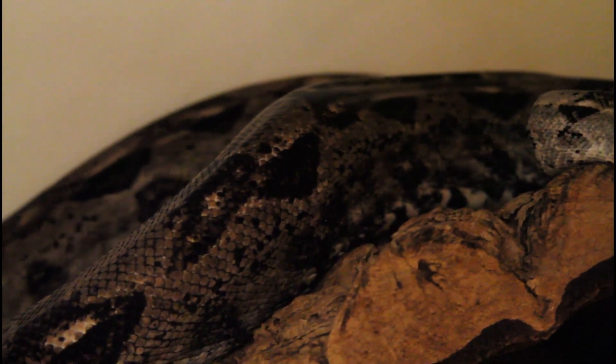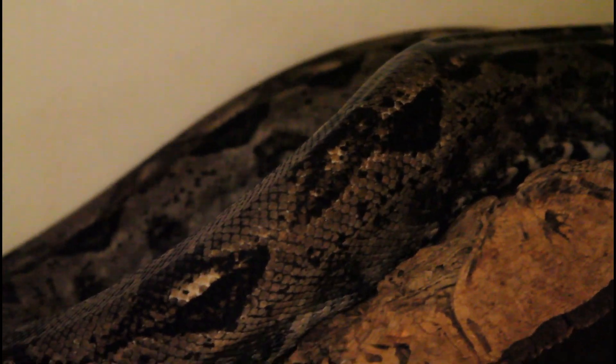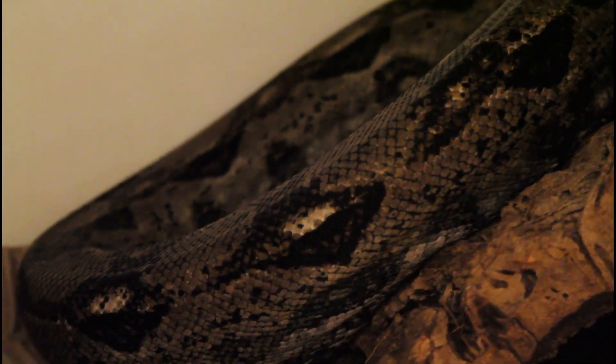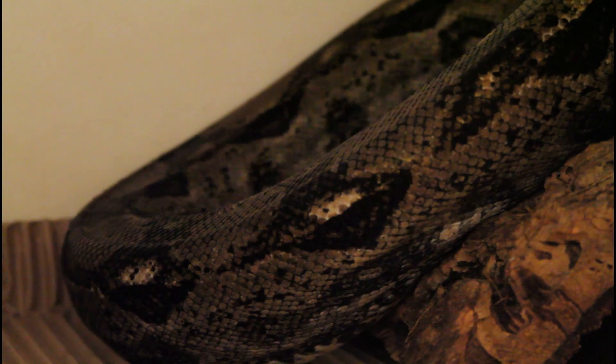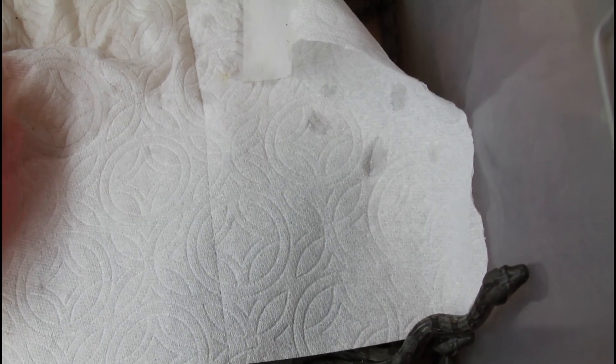This female has done a real great service for the boa hobby here in the United States with her five or even six litters. She was actually born in 2005 — a real great contributor to the boa hobby. She really deserves a nice rest. I'll give her a rat tomorrow and she'll hopefully put the weight back on in not too much time.